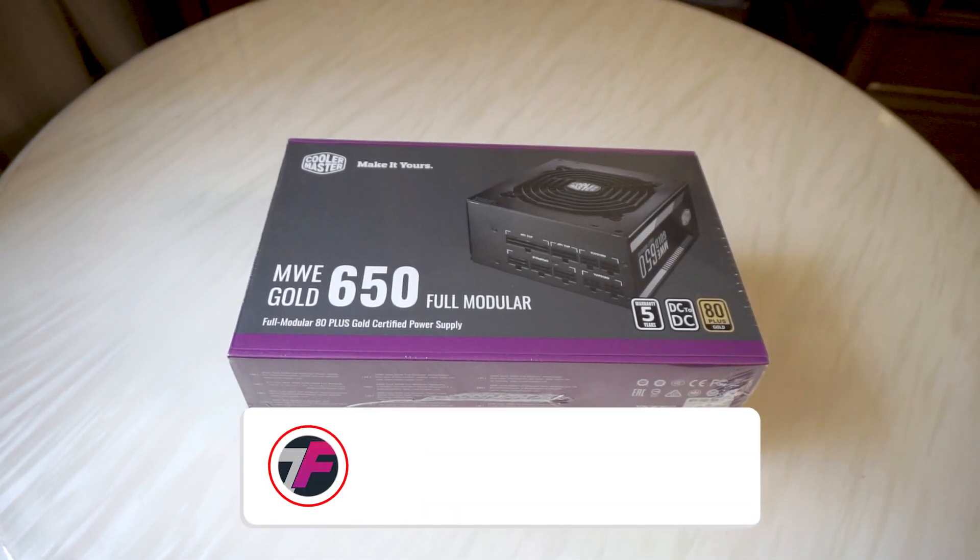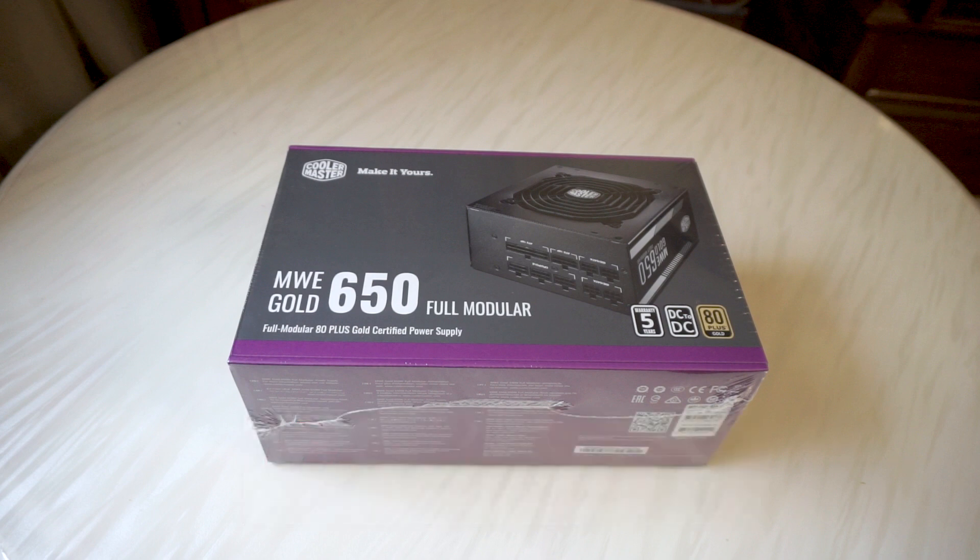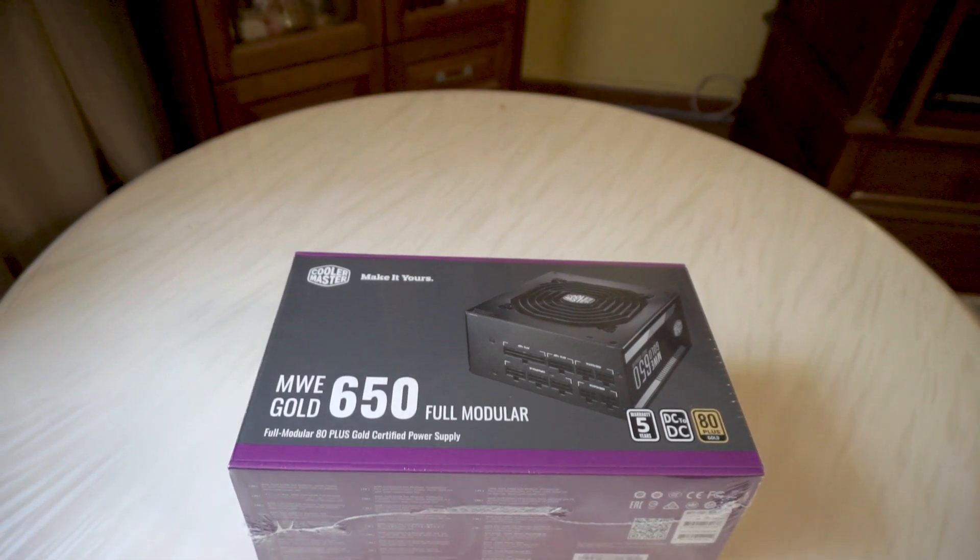Welcome back to TechFlick. We are gonna do an overview on this power supply and also I'll go through my build experience with it.